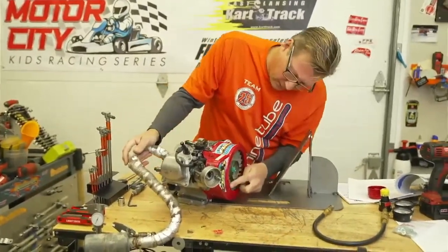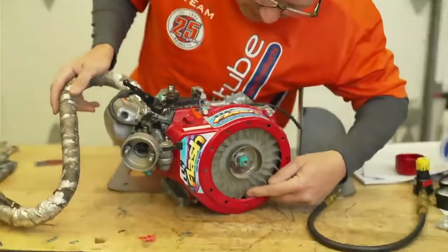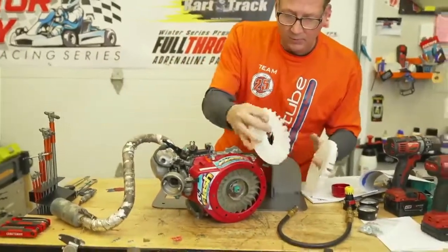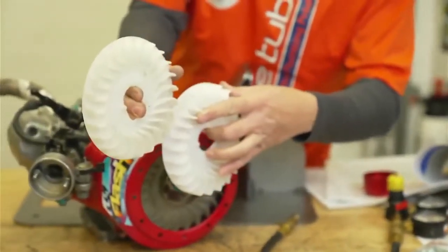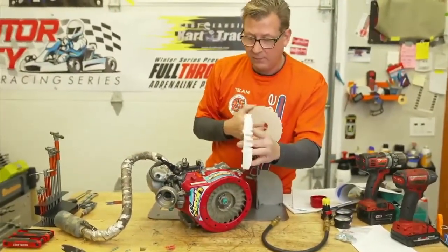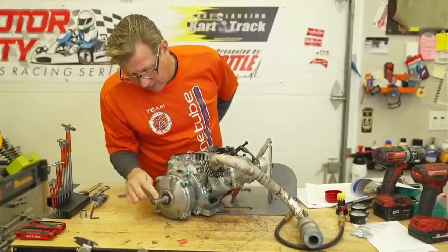I'm looking at the fan right here — the spacing to the shroud. They make shorter fans and they don't call out a dimension in the book, but they do call out that it should be a UT3 fan. Looking at the side profile, this is a smaller fan out in front and this is the bigger fan back here. The smaller fan will move less air and restrict the engine less, but this is an illegal fan. This is the correct fan for a 120.